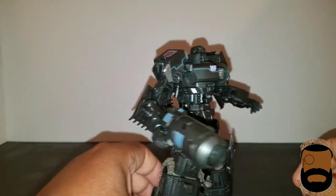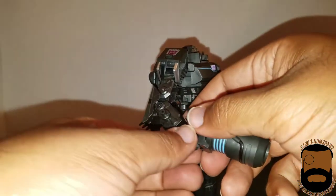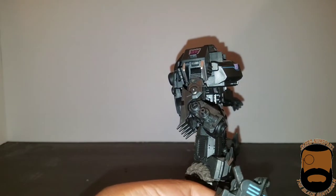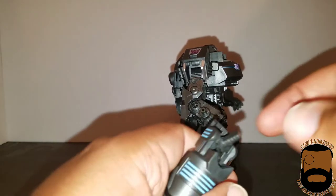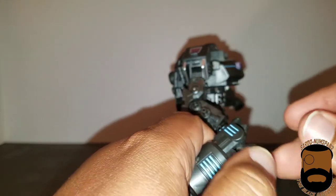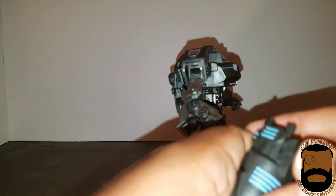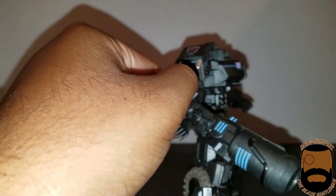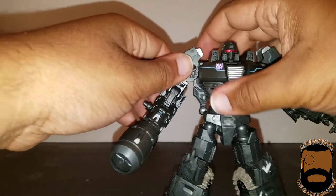Here's how I actually want him to hold it: go ahead and take this hand right off. Take one of the little holding pieces of plastic that came with him, push this up right here, put the plastic piece over this, and it will hold it in place even better. Then jam that into his empty socket — and voilà! I think that looks so good and he holds it way better.